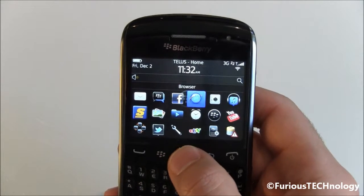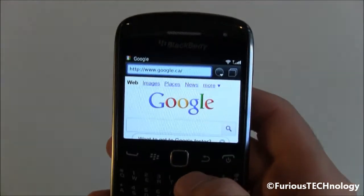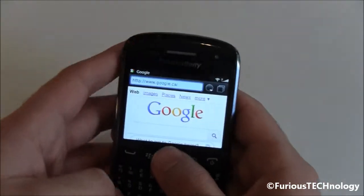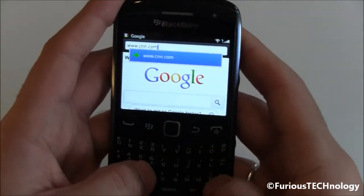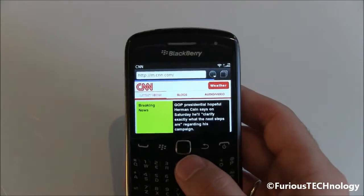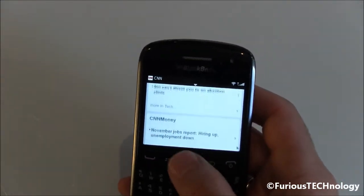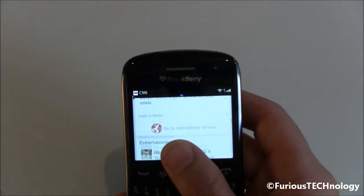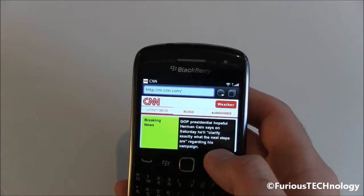I'm going to head over to the browser and give you a quick demo. If you're a user like myself who went from a Bold 9900 to the Curve 9360, you're used to pinch to zoom, but this is definitely not a touchscreen phone. I'm bringing up CNN.com — as you can see it brings up the mobile version. The browser is not too bad. I find it a little difficult without the touchscreen, but for a non-touchscreen device it's definitely one of the best browsers out there.